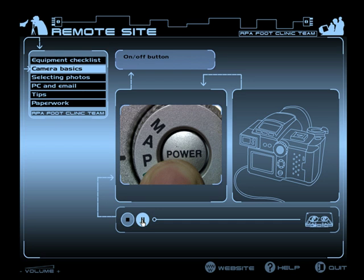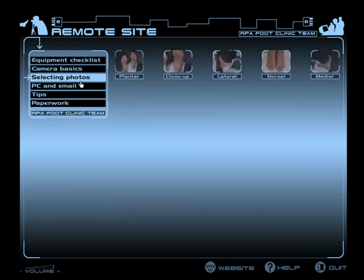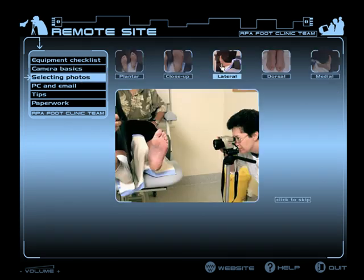If the camera is left on without being used, it will go into standby mode and the control panel will disappear. All of this was done in close consultation with subject matter experts. They wanted a resource that was very supportive of a broad range of user confidence and user ability.